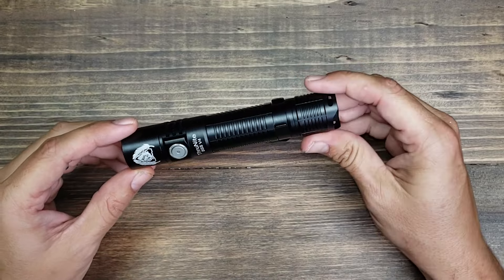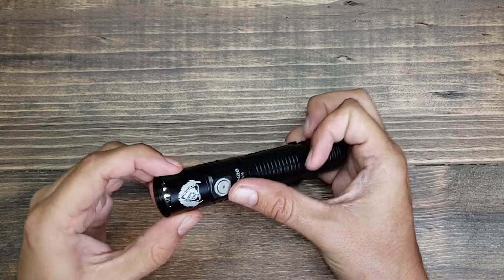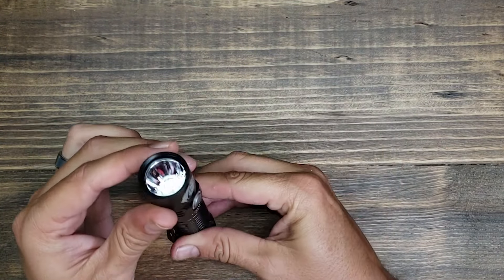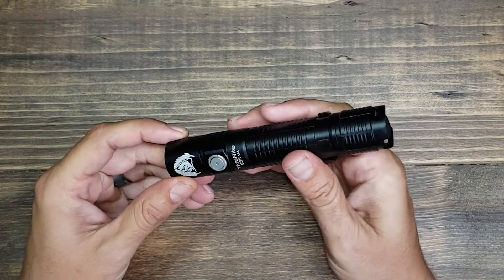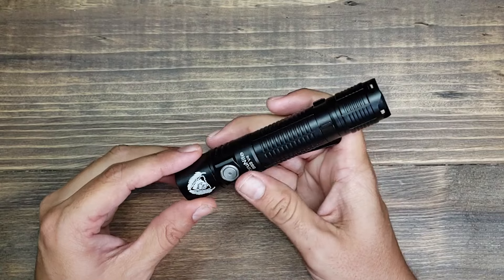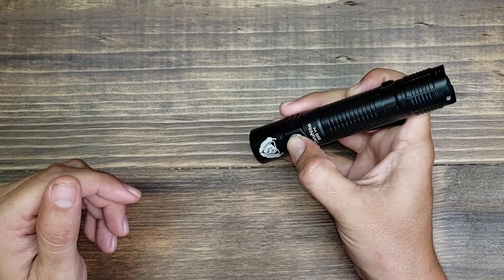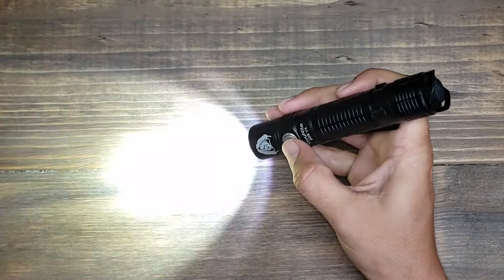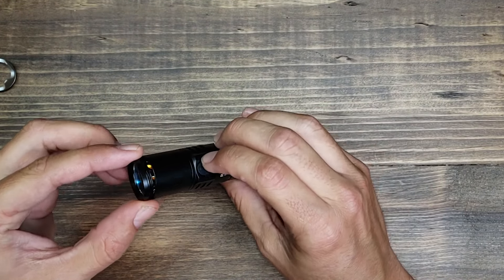With the light in the off position, if you hold down the side switch it takes you into firefly mode. That's really almost nothing — just half a lumen — but it gives you just enough to light up a map without giving off too much light if you're trying to remain hidden. You can use firefly mode without going to any of the higher modes. And if you hit the side switch three times, that gives you the strobe.